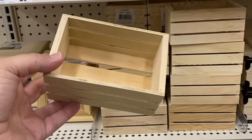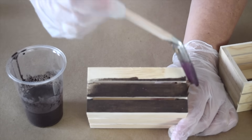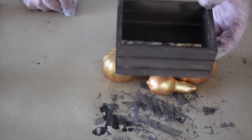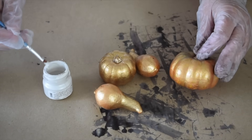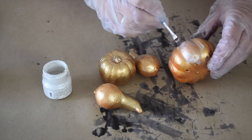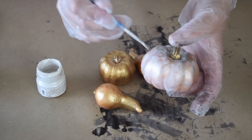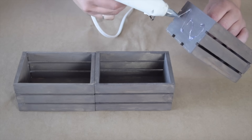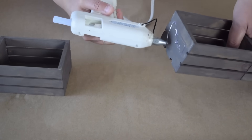I picked up several of these little wooden crates. I've mixed up some brown milk paint that you just want to water down, making sure to paint all sides and the inside. While the little crates are drying, I take these little gourds and pumpkins that I picked up at the dollar store and apply some pearl metallic paint, brushing it all over them.